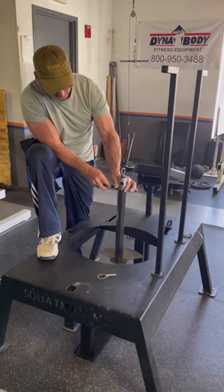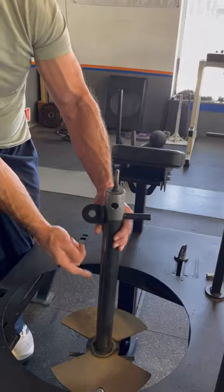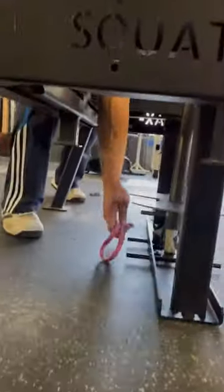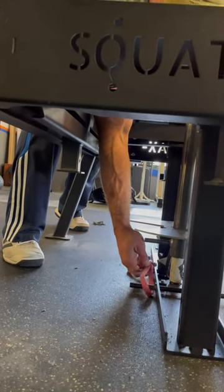...then you can use this hole here — the second hole — one, two, three. That'll let you sit even lower. So just to show you, I'm much closer and I only have to pull this band up a couple inches.